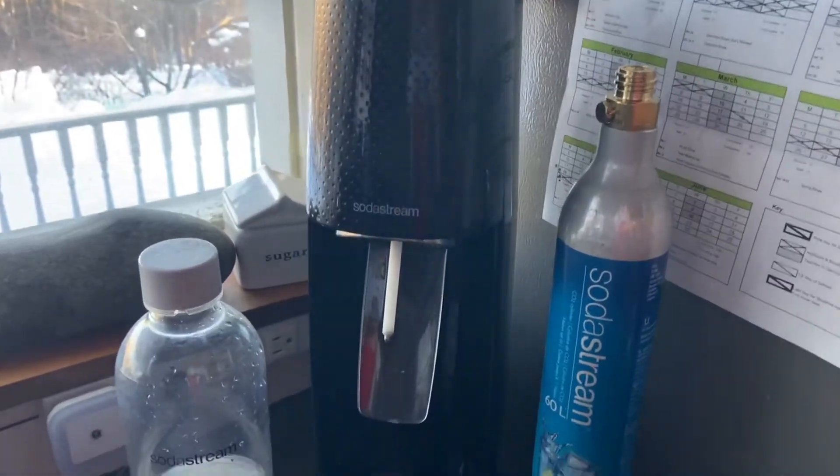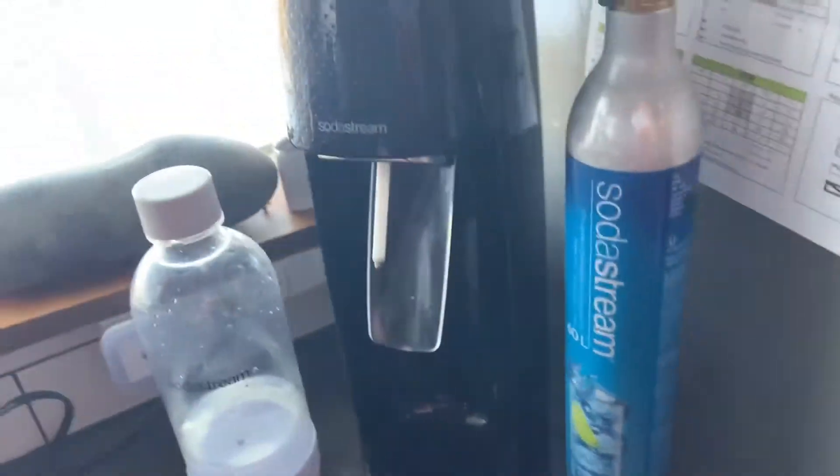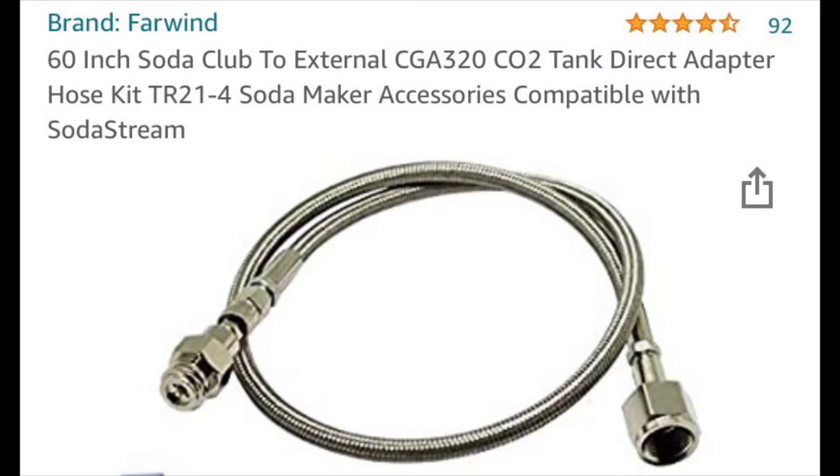Nothing has changed about how the SodaStream works — the difference comes when you open up the back. In the back, you'll see instead of a canister like this, we have a hose. I bought this on Amazon and I'll put a link to it. It's just a stainless steel braided hose that delivers the CO2. I did have to drill a hole in the back of the SodaStream.